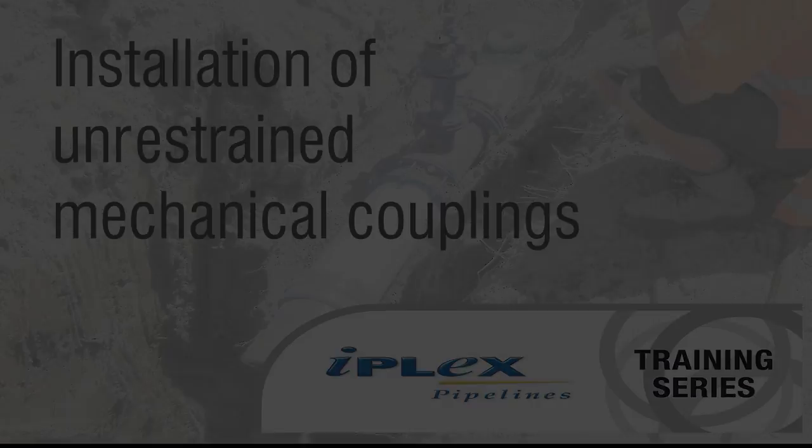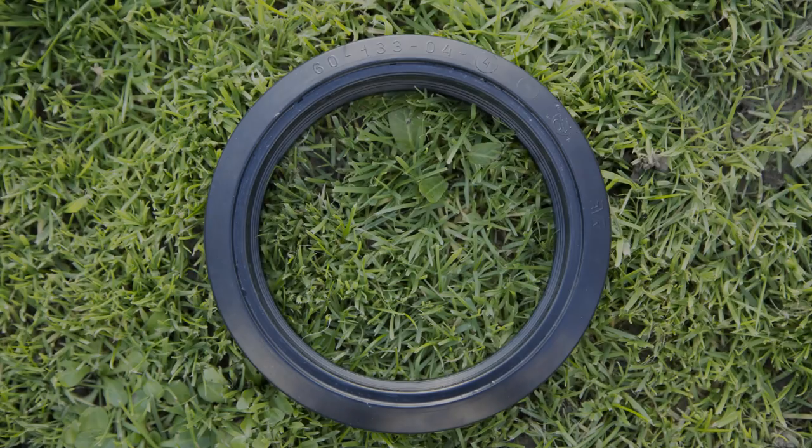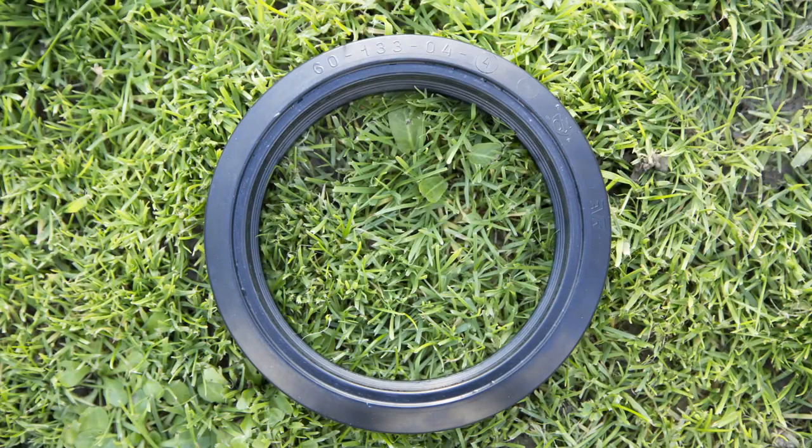Welcome to IPLEX Pipeline Training. Today we are talking about the installation of bolted unrestrained mechanical couplings and flange adapters manufactured to Australian and New Zealand standards ASNZS4998. These fittings work by compressing triangular shaped seal ring gaskets between the pipe spigots and fitting body when tightened.